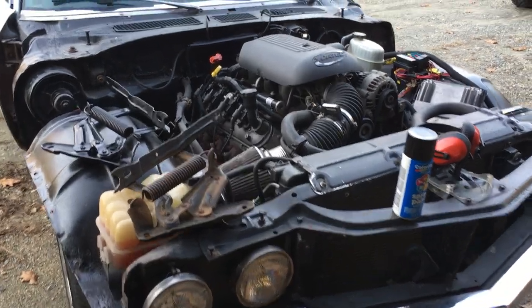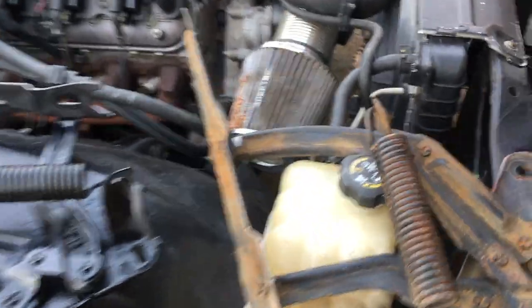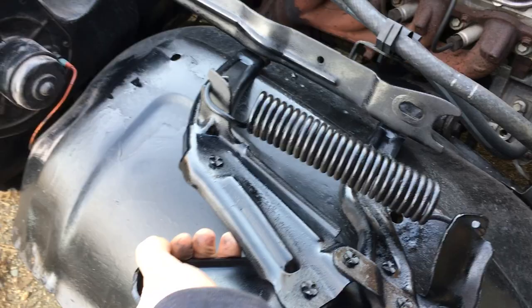This is going to be the first video on the El Camino and right now we're starting fender prep. So far I got the hood supports — I got one off and then I got one painted right here.